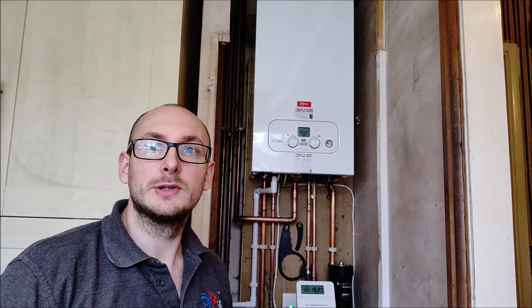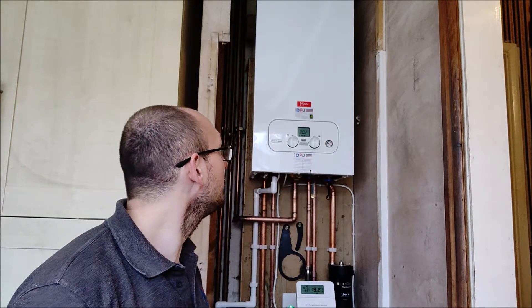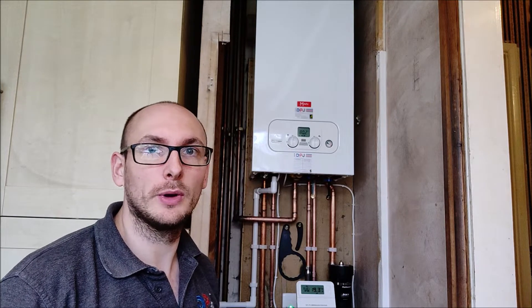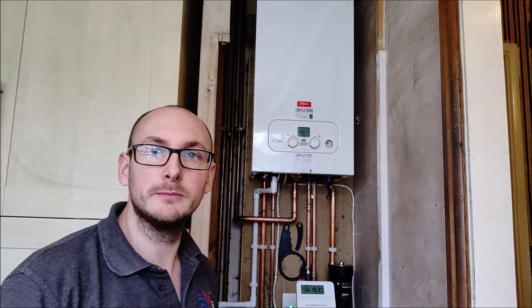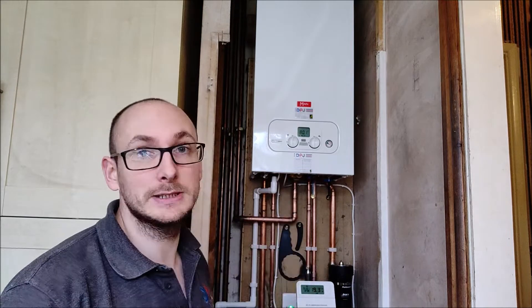We've just completed the install on this boiler, which is a Main 25 kilowatt Eco Compact boiler, perfect for landlord properties like this one. The landlord wanted something cost effective but reliable.